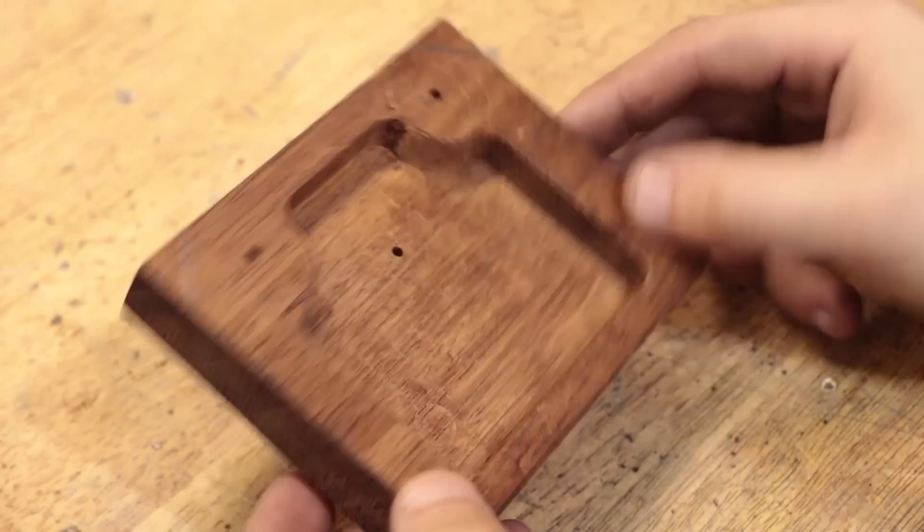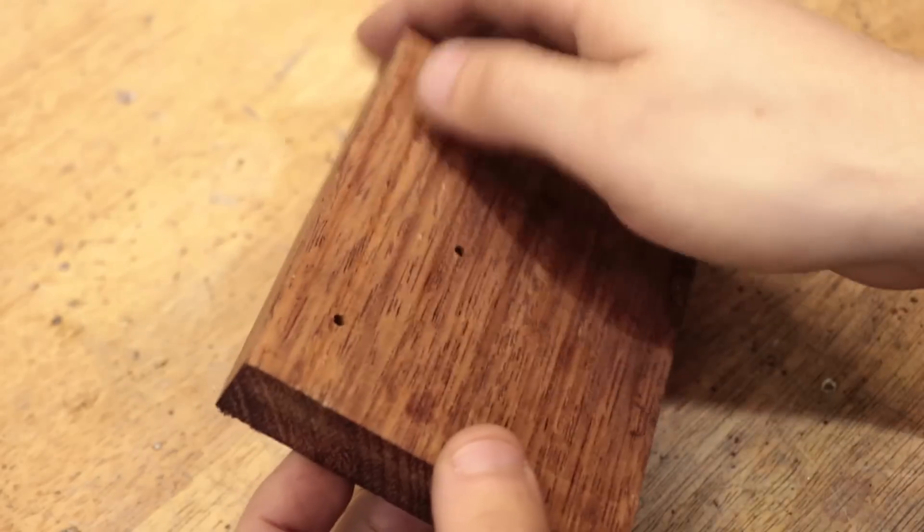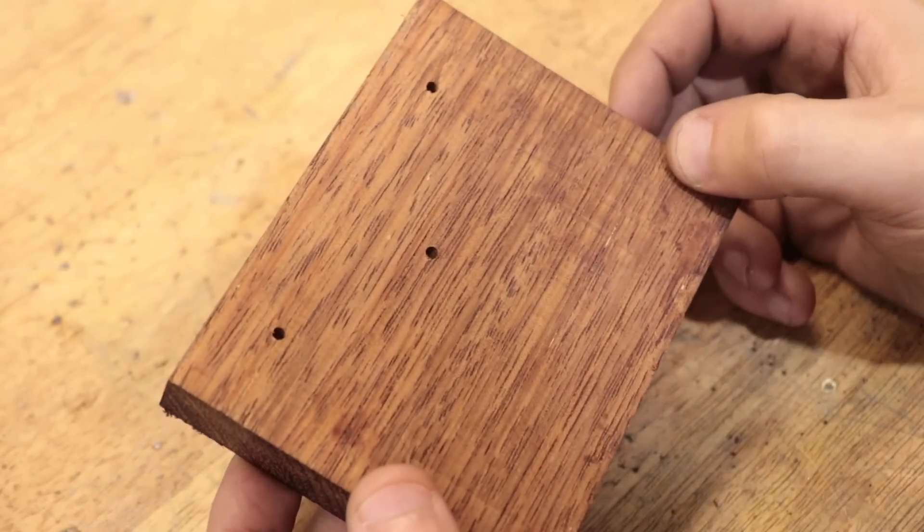With the pocket done, I'll turn down some dowel. These will glue onto the pattern and they will form the bearing housing for the gear.